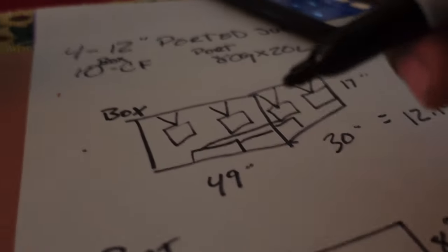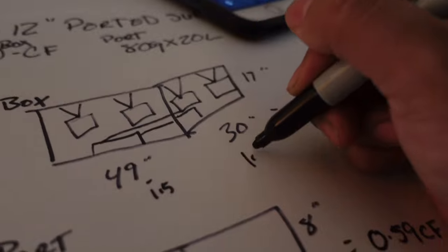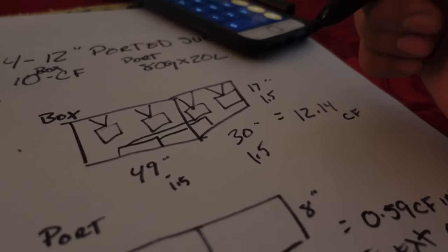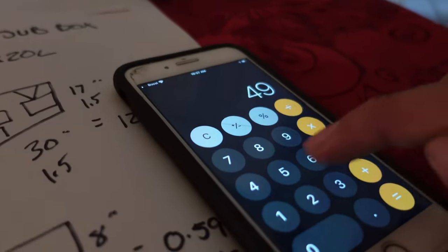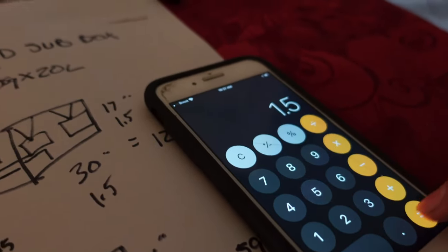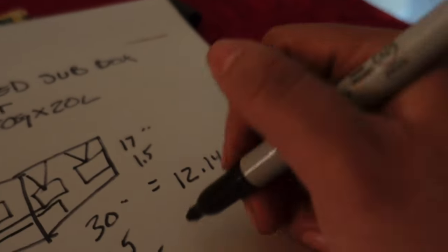To get the dimensions for the cut list, always remember to subtract 1.5 inches from all measurements. Why 1.5? Because two pieces of 3/4-inch wood together equal 1.5 inches. So: 49 minus 1.5 equals 47.5, 30 minus 1.5 equals 28.5, and 17 minus 1.5 equals 15.5.